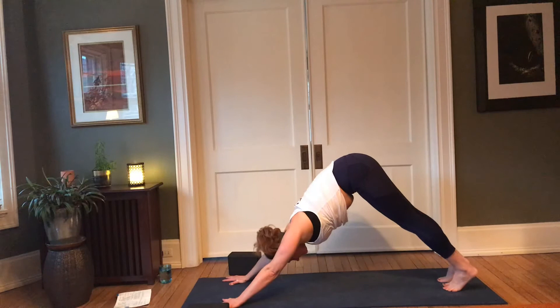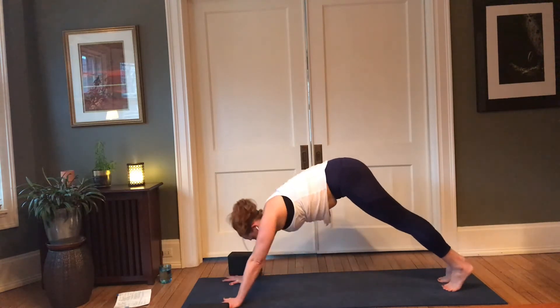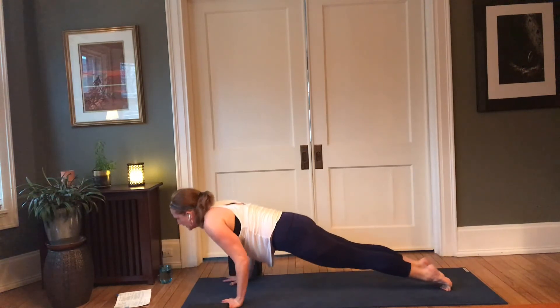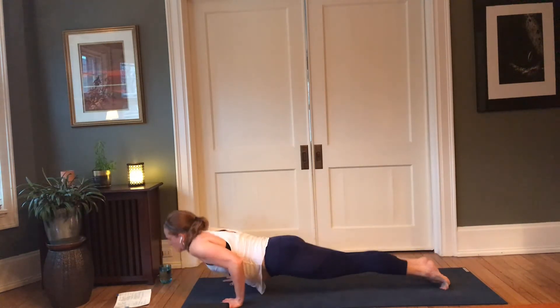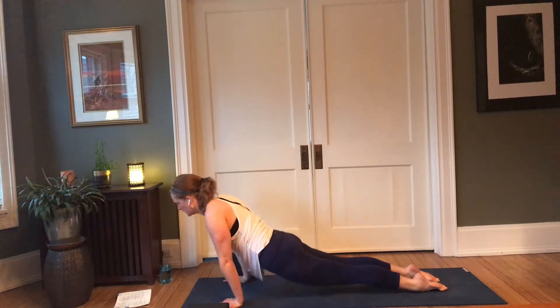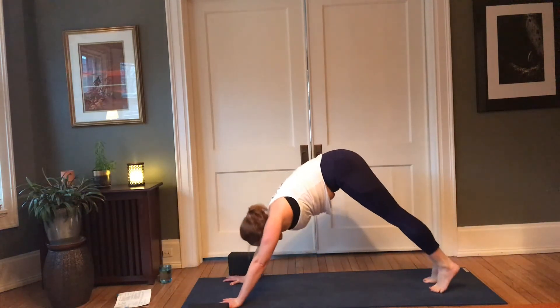Staying in dog, coming to child, or straight forward vinyasa — inhale forward to plank, exhale; inhale, up dog or cobra; exhale, downward facing dog. Nice deep in-breath through the nose, exhale through the mouth.